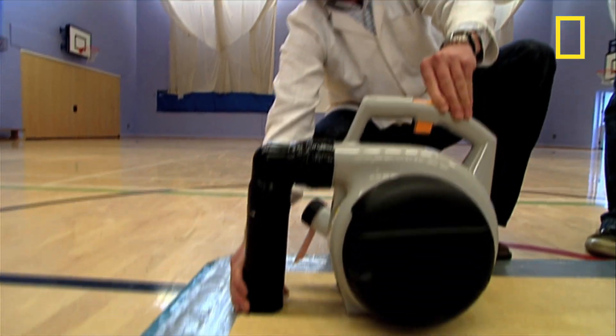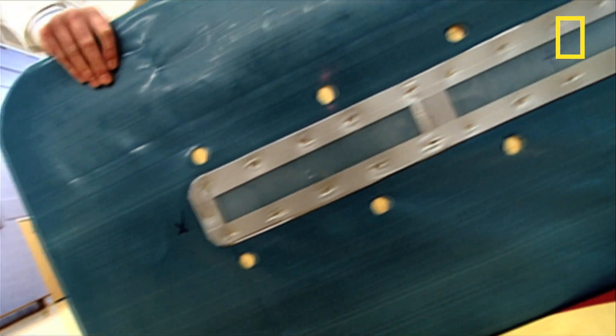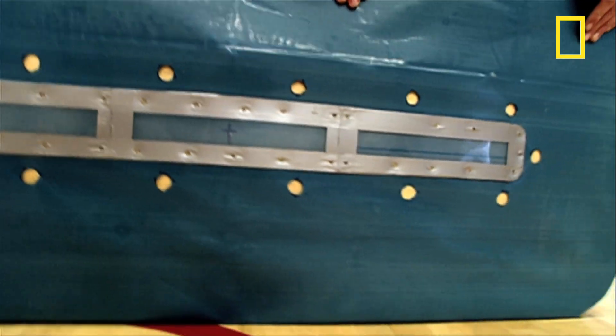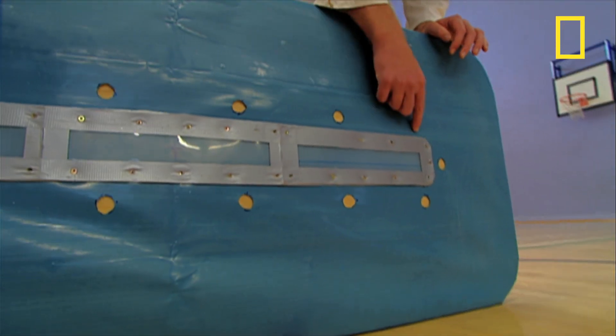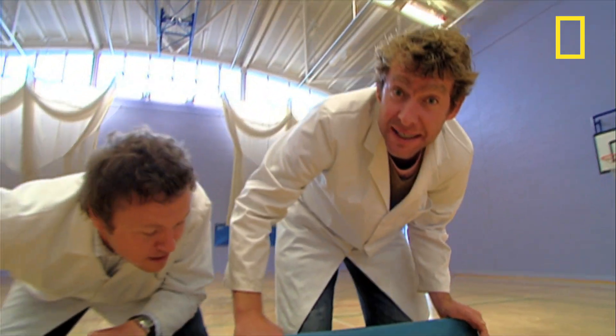Now this is what we've done. We've attached a petrol-driven leaf blower to a piece of plywood. The air from the blower is going to go down through this downpipe, through a hole in the board to the underside. This PVC sheeting is our improvised hovercraft skirt or air chamber, and the air escaping through these holes that we've made will hopefully provide the lift to get us off the ground.